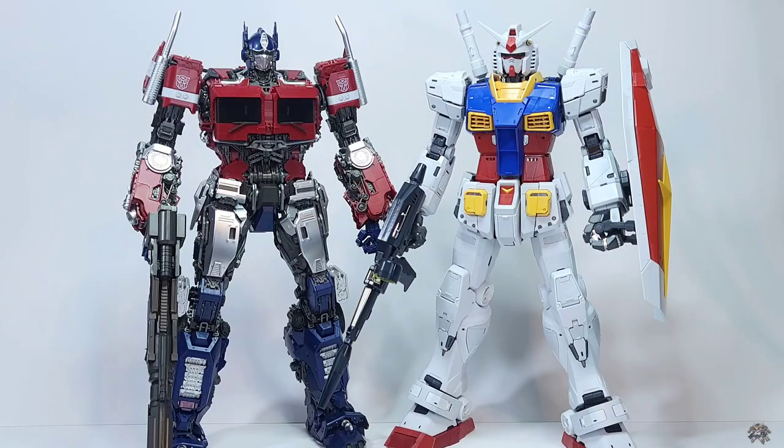To finish this review off right, there was only one size comparison that I could think of doing, and that is the granddaddy of all Gundams — the RX-78 Perfect Grade Unleashed. As you can see, he is perfect grade size. Pound for pound, he is just as big as the granddaddy himself. These guys are massive. So just in case you were wondering how big this Optimus is, here you go.